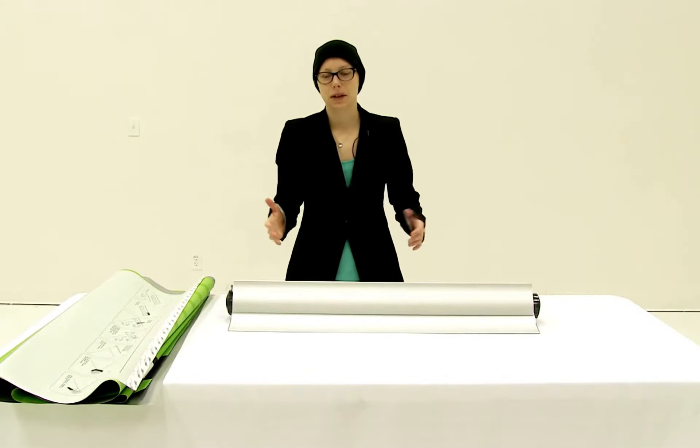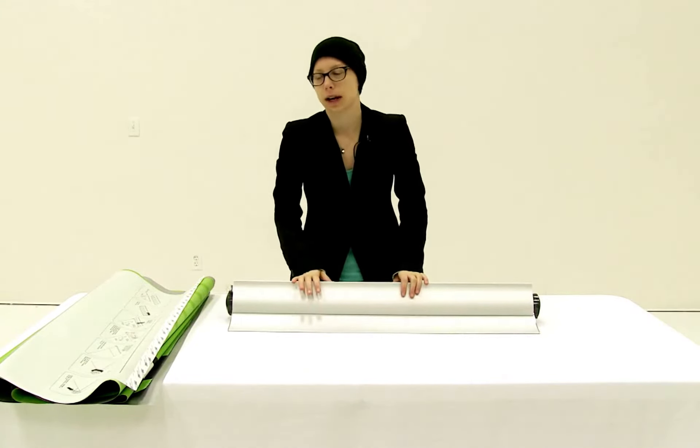Welcome to instructional videos. Today we are going to install the MagneChange retractor graphic.